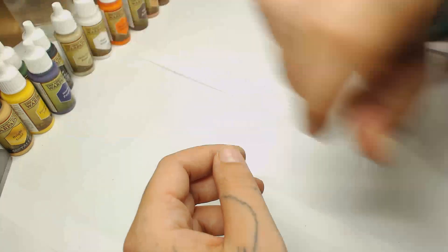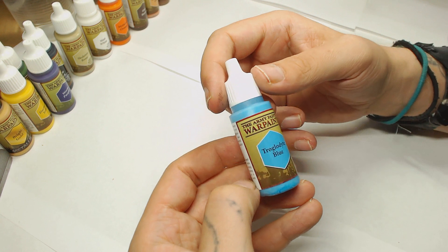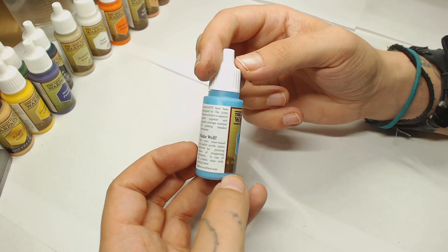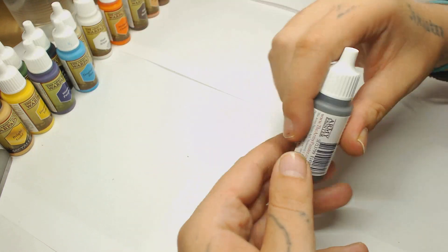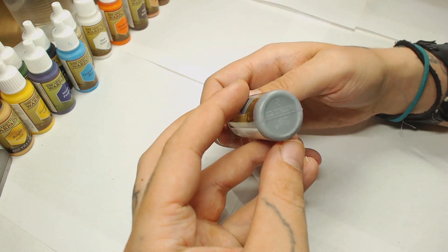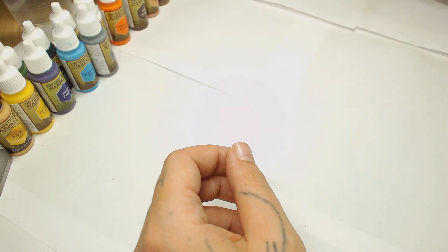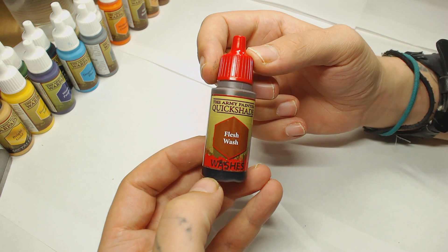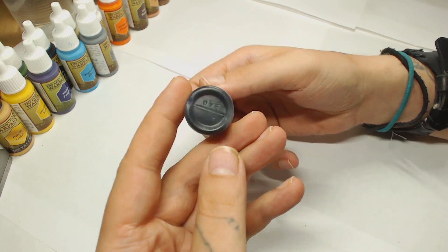Then there's Solvent Green — it's just an alright color, reminds me of a few Games Workshop ones. And this Warm Purple — I'm definitely interested in using that sometime in the future on a project. We also have Troglodyte Blue, a very interesting name for a paint, but it's a very fantasy blue, which you'd expect as this is a fantasy range. Then Dungeon Gray, and finally the Flesh Wash, which I haven't tried before. I do really like the washes from this company.